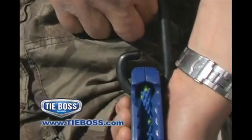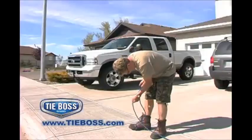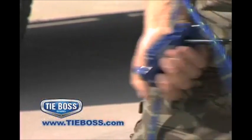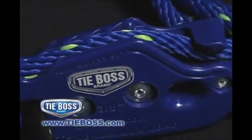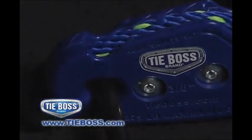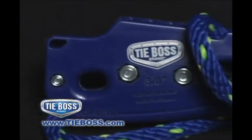It will not slip. Yet no matter how tight the rope is in the cleat, it will always be released with just a simple tug of the rope. The patented TieBoss one-piece mechanism is manufactured from durable polymer and secured with bolt-through construction. There are no moving parts to break or jam.